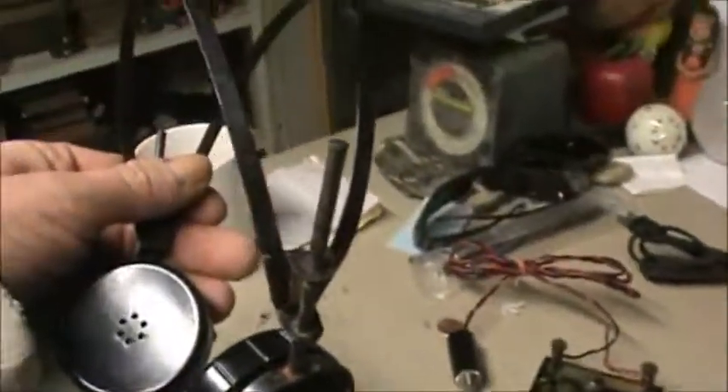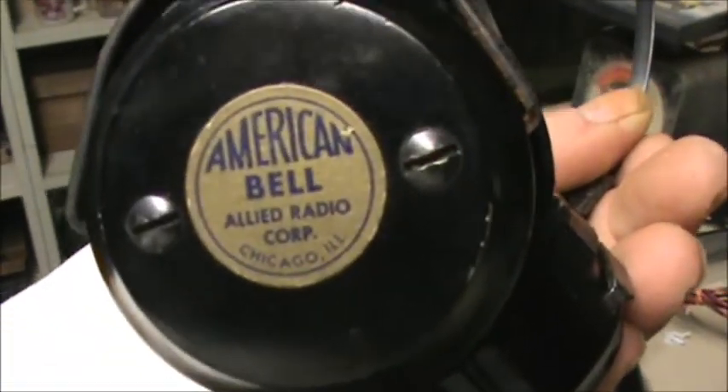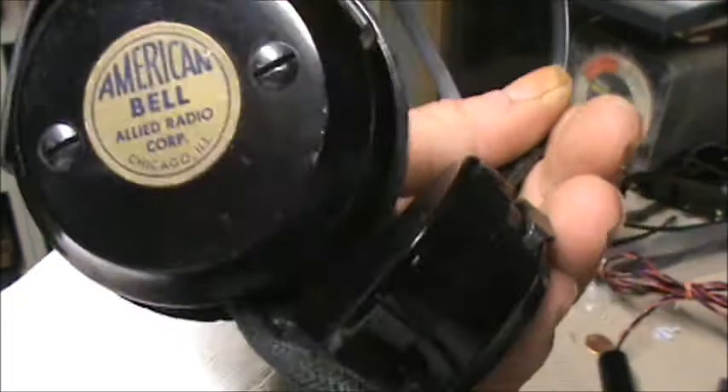They're very nice, in good shape. We've got this headset — a very nice headset. American Bell. Wow, very nice looking headset here. Early plastic, kind of like an old telephone plastic.